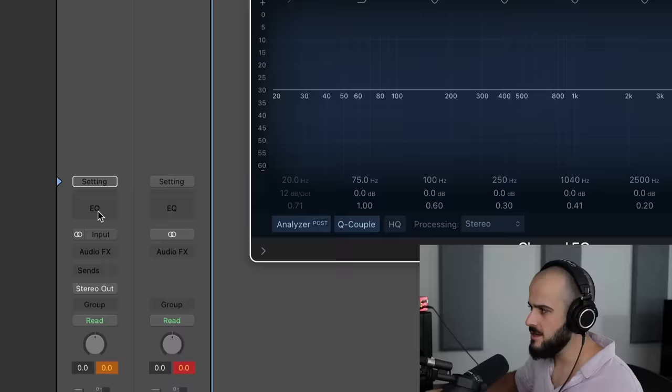Tip number one is to remove the sub-bass frequencies in every instrument besides the kick and bass, even if you don't think there are any sub-bass frequencies in that instrument. Low frequency dirt and mud hides in the most unexpected places, and it's exactly these hidden artifacts that can disturb and add mud to your sub bass. For example, let's take this hi-hat — you would never think to low-cut a hi-hat because it's such a high-frequency instrument.